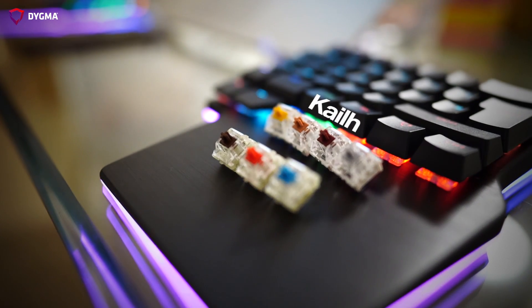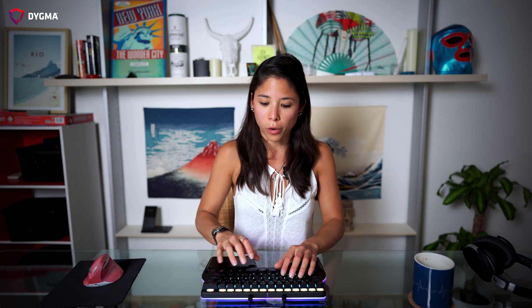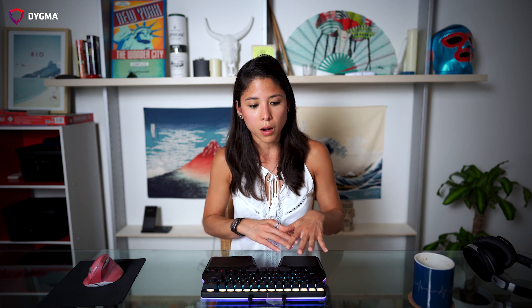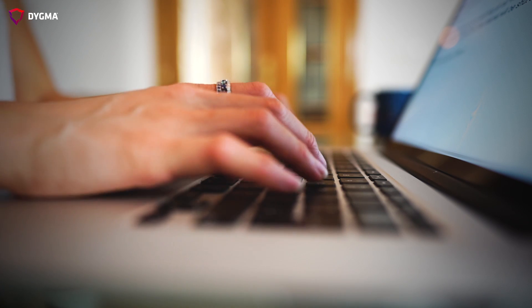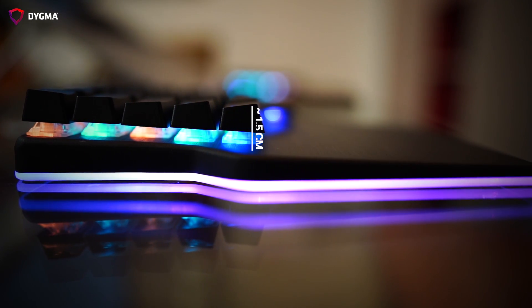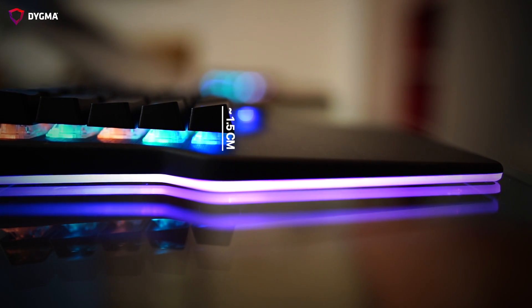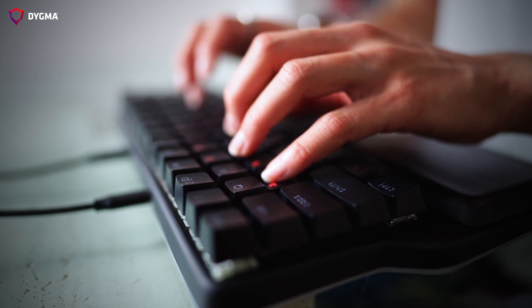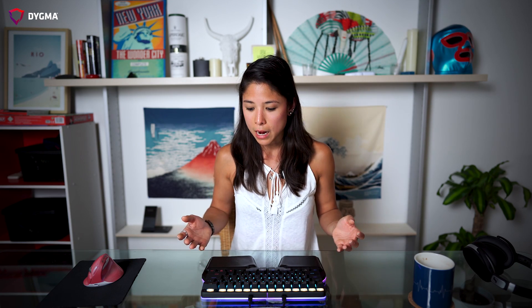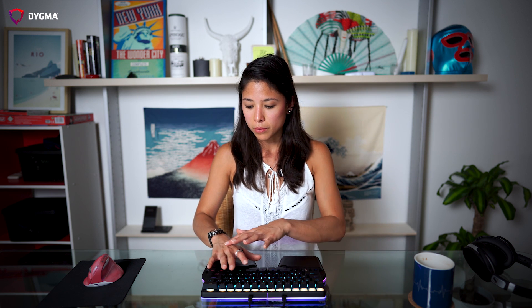The Digma Race comes with seven different types of switches — three from Cherry MX and four from Kale. Another reason the mechanical keyboard felt bigger is that on a Mac keyboard your palm is level with the keys because of the low profile. Whereas on a mechanical keyboard, specifically the Digma Race, there's around a 1.5 centimeter distance between the palm rest and the keycaps, giving it a bit of an incline. When I first started using this keyboard, I put two pairs of palm pads so I could have that same feeling of my wrist being level with the keys.